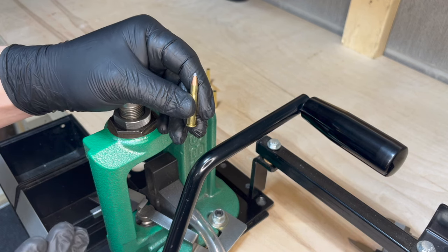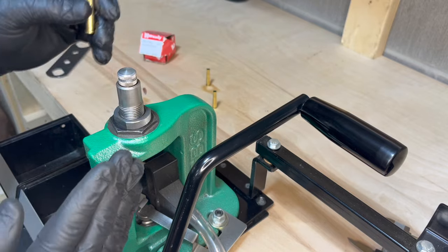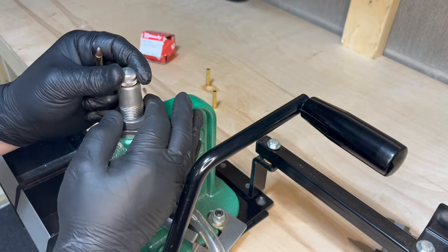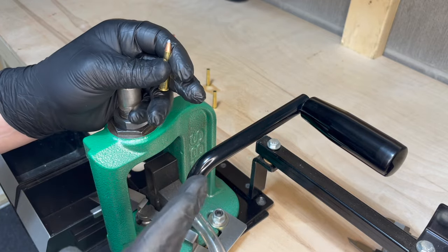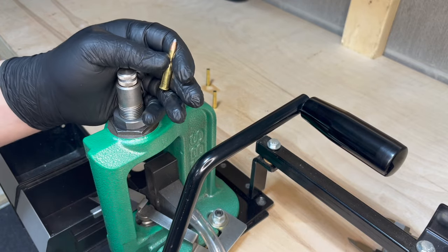Now I'm going to show you how to crimp. If you just want to bullet seat with no crimp, you have everything locked into place and you're good to go — you can stop here. If you want to provide a crimp, we're going to go into that next.